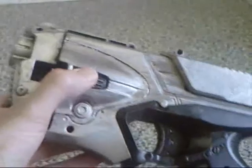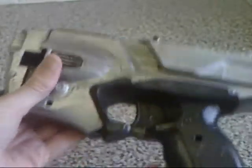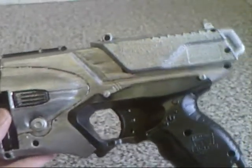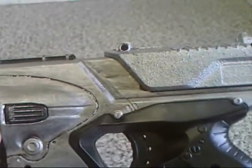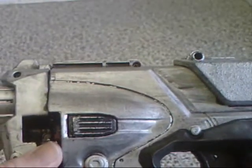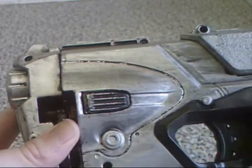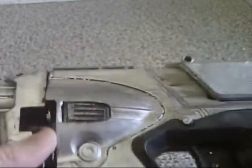You can still press the button and squeeze the trigger, but that's all it does now. I did a beautiful chrome finish and then dry-brushed it with black — I watered down loads of paint in a bowl, blobbed it on with a brush, wiped it with a cloth, and did that over and over again to weather it and darken up the chrome finish.